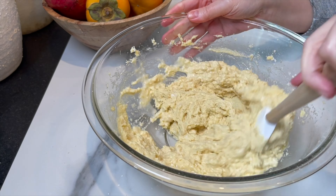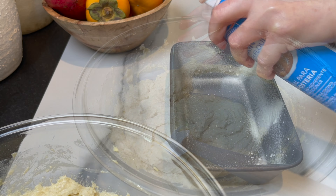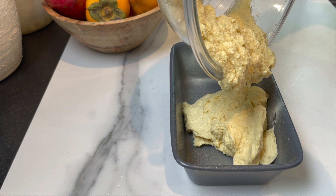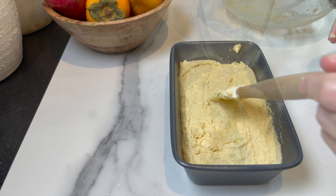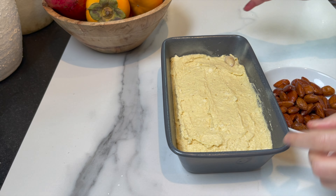I'm going to spray a loaf pan with baking spray or butter and flour the pan. I add the mixture and I'm going to bake at 350°F for 30 to 40 minutes — mine took 35 minutes in the oven. First I'm going to smooth it out, then top with some whole almonds and place in the oven.